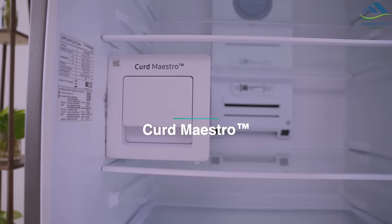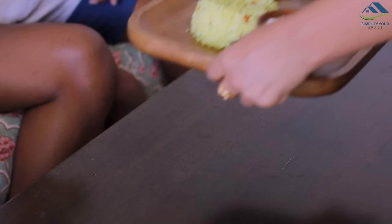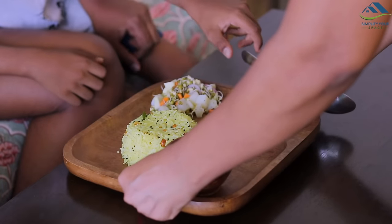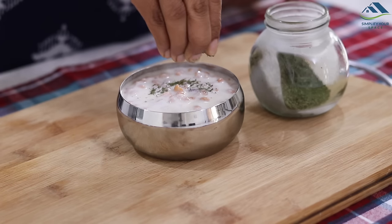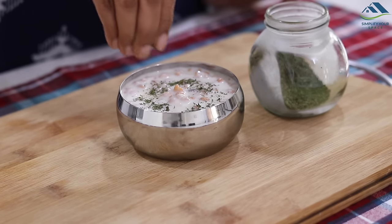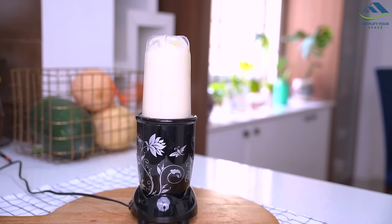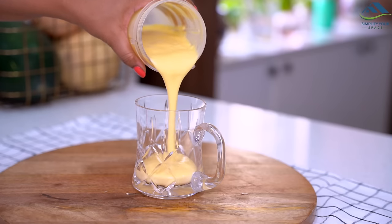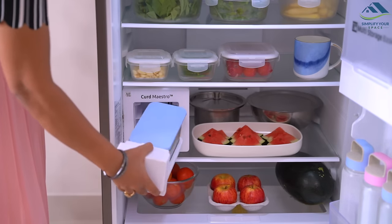Let's talk about its main and very unique feature — the Curd Maestro. In India, curd is an essential part of our meals. Its numerous health benefits make it one of India's superfoods. Whether it is South India's curd rice or North India's lassi, curd is always a part of our routine food love affair. This fridge eliminates all the hassles of curd making in different weather conditions.